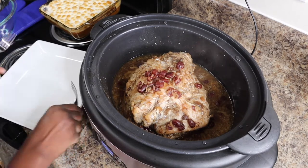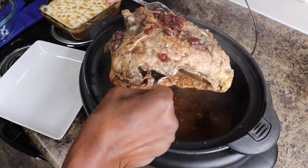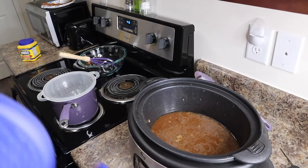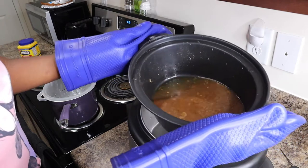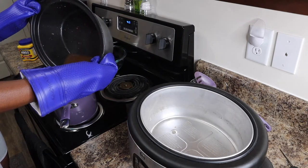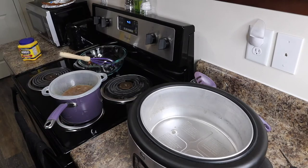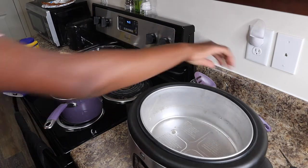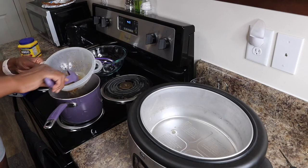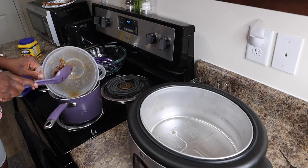We're going to remove the turkey from the crock pot. Then I'm going to take the juices from the turkey and strain them to get the juice for the gravy.